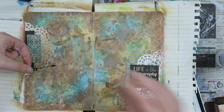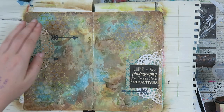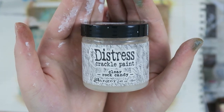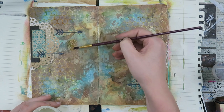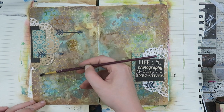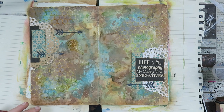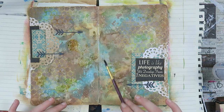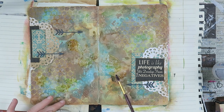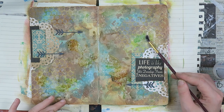I stick everything down with just regular all-purpose glue I buy at Action. I love this glue — it's super cheap and it sticks like crazy. It's not acid free, but I don't worry about that right now. This is Distressed Crackle Paint in Clear Rock Candy, and I thought the crackle would finish this page perfectly. I just apply it with the same approach as the stencils — wherever I think it would look nice. After putting this on, I let it dry overnight. The important thing with Distressed Crackle Paint is that you really let it air dry to get the best crackle.